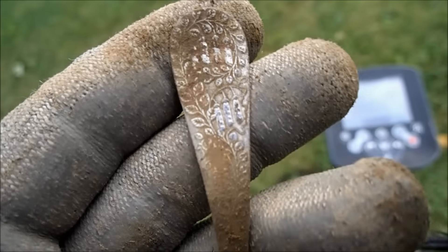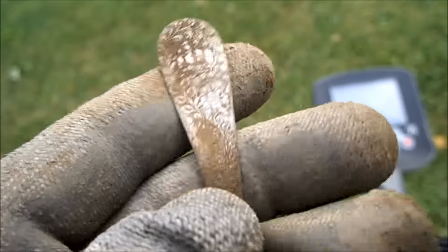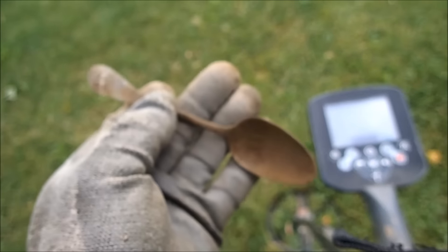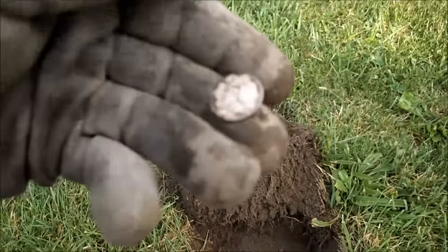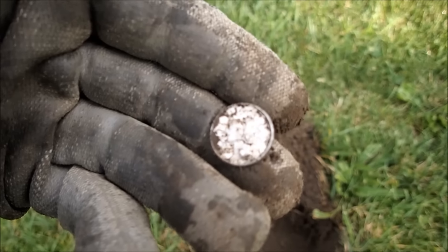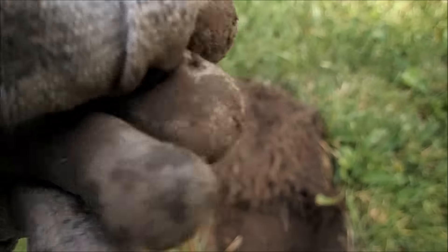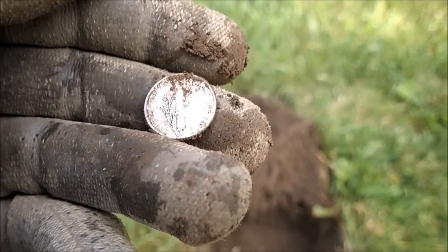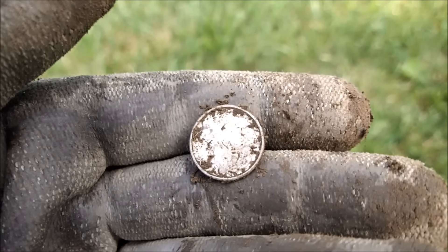Check it out guys — got another one, same kind of spoon. Those peppers and vines — that's pretty cool. Second one. And as you guys can see, got a little bit of shiny — check it out: Mercury dime, 1944 plain. That's awesome, I'll take it.